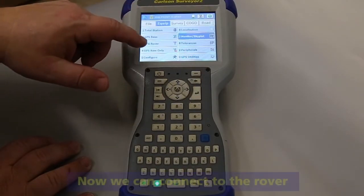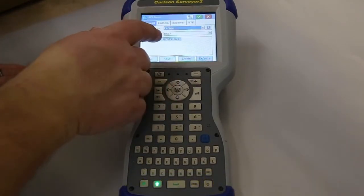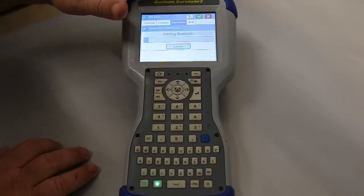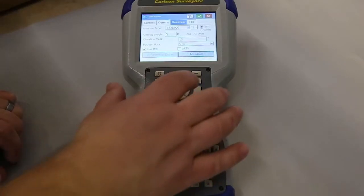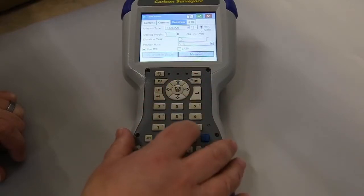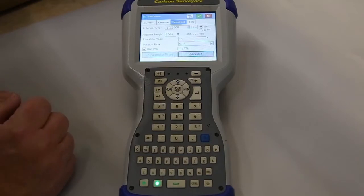Now we'll connect to our rover. We've got a Carlson BRX-7. We'll go to Comms — that's our Bluetooth. Now it's going to start talking to the rover. Just like before, this one will actually be at 6.562 because we're on a 2-meter pole. Elevation mask is 10, just like before. Position rate is 5. We're going to use the internal IMU to get the tilt compensation. We'll go to RTK.